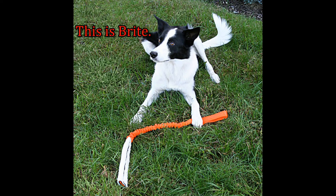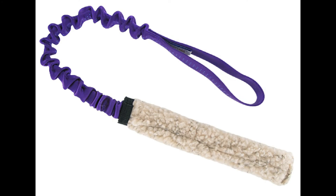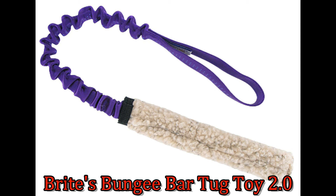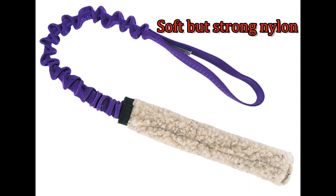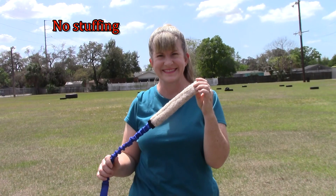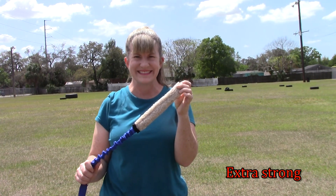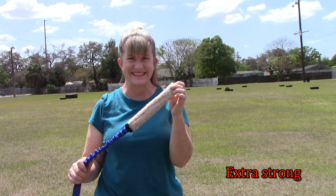Bright Spongy Bar Tug Toy 2.0 is a new and improved version of this soft but durable tug toy. The nylon webbing has been upgraded — it's softer on your hands but holds up to vigorous tugging, and we've got thicker sherpa and some extra padding on the bite part to provide just a little more structure. There's no stuffing in this toy and the super soft nylon webbing goes all the way through the bar portion of the toy for extra strength.